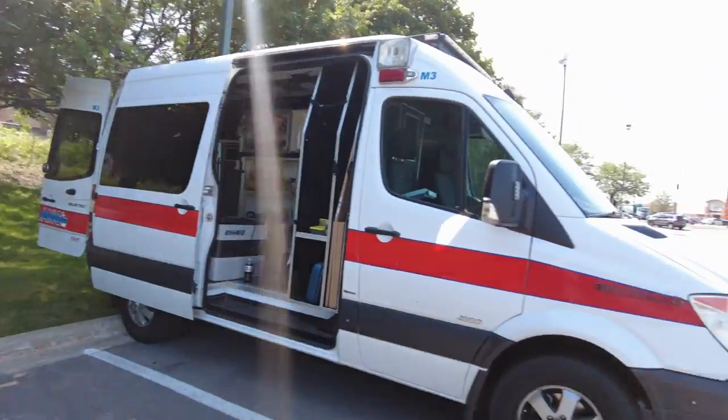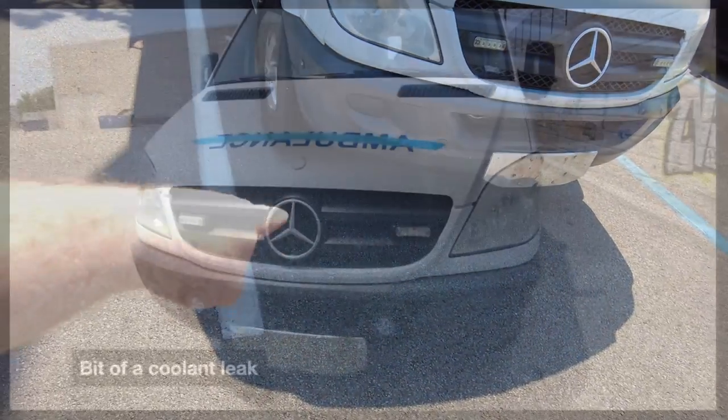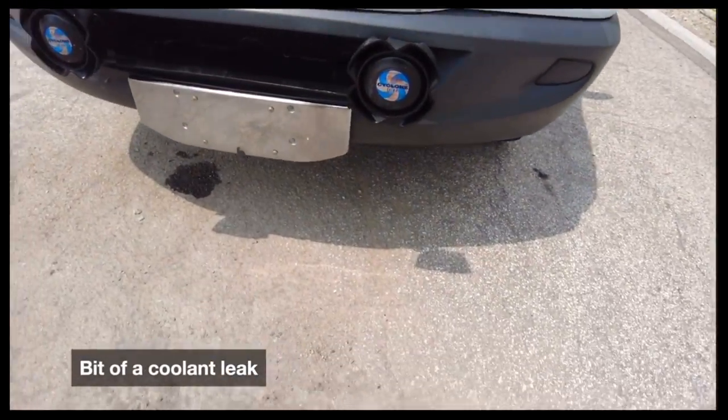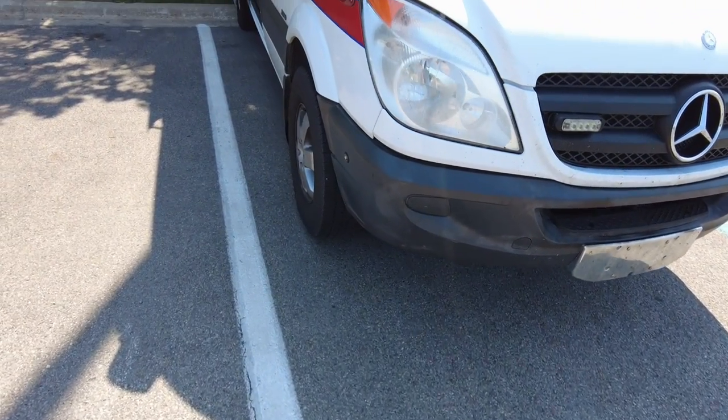In the other video I made, you may have noticed there was a little bit of a leak right here — well, no leak now. There's a story about that. The ambulance was in Texas and I'm in Chicago, so I can't really inspect it remotely. What I did was on eBay I put down a deposit of $500, and then I flew to Texas to inspect the vehicle. I spent probably two hours going over the vehicle.